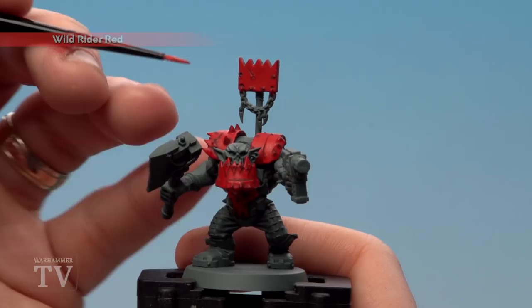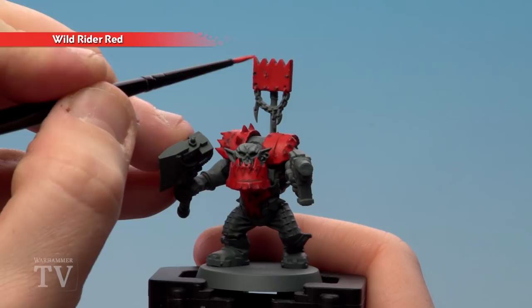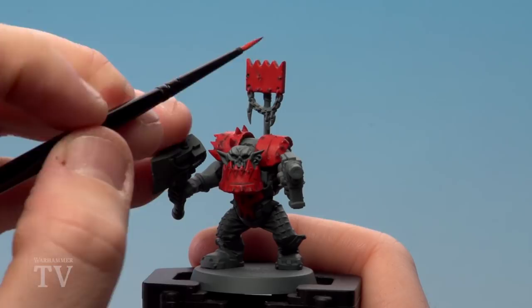With that shade now dry we're going to use Wild Rider Red. I'm going to start edge highlighting all the panels and also picking out any of the rivets as well. For most of this you can just use the edge of your brush, and some other areas you just have to get a nice point to it.